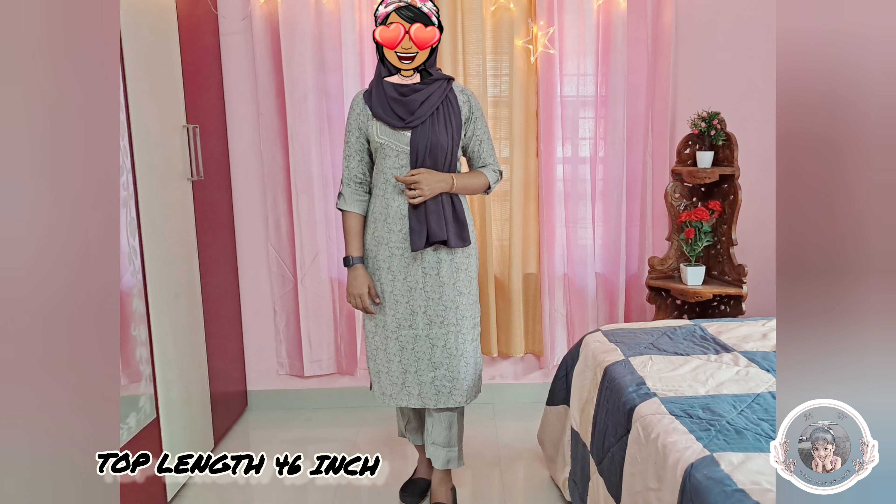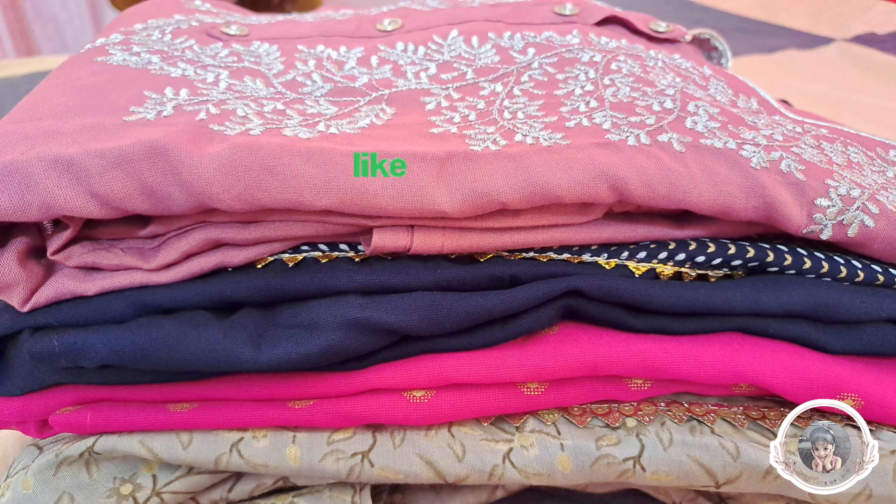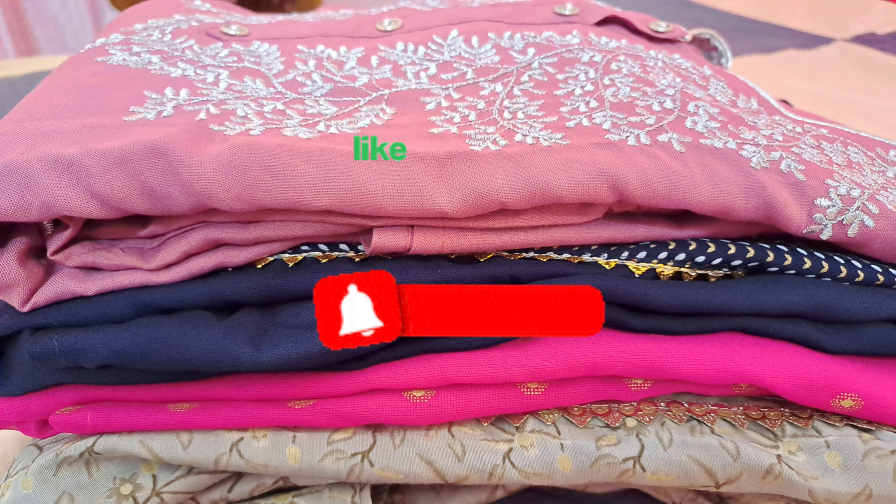It is available in large size. This is a budget-friendly purple color option with no color bleed. If you found this video useful, please subscribe to the channel and enable the bell icon for notifications. Bye!